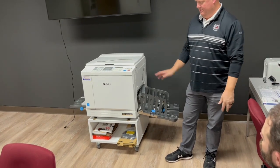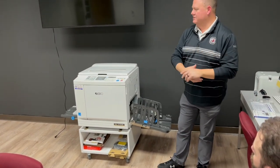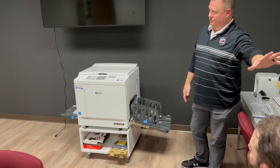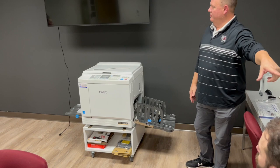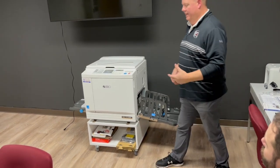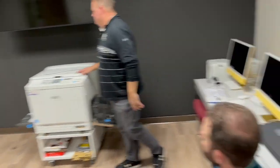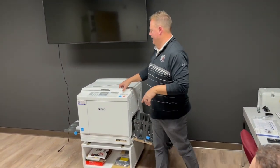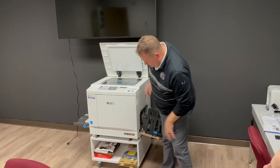We can connect it, but we decided it's probably best for you to run your master off of it — I'm assuming that's what the Brother printer is for. This machine likes to do up to 8.5 by 14 if you want to go that way, and I'll show you the paper path and everything.